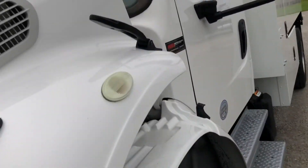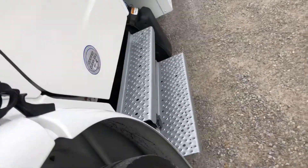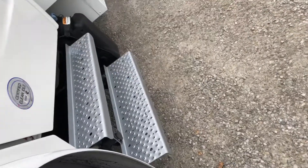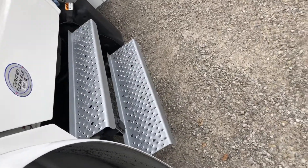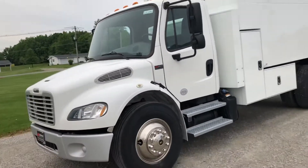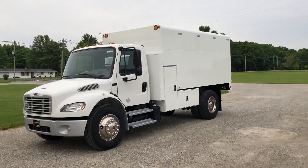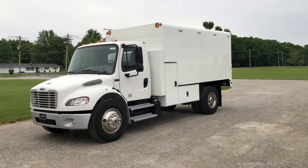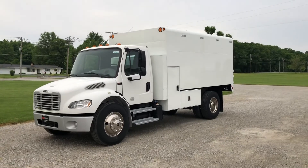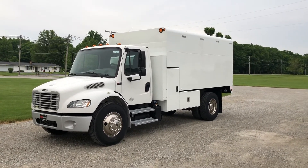That's a nice truck. That concludes the video on the 2016 Freightliner M2. You can get a hold of me at 260-437-4577. We can get you hooked up for financing and transportation. Thanks a lot.